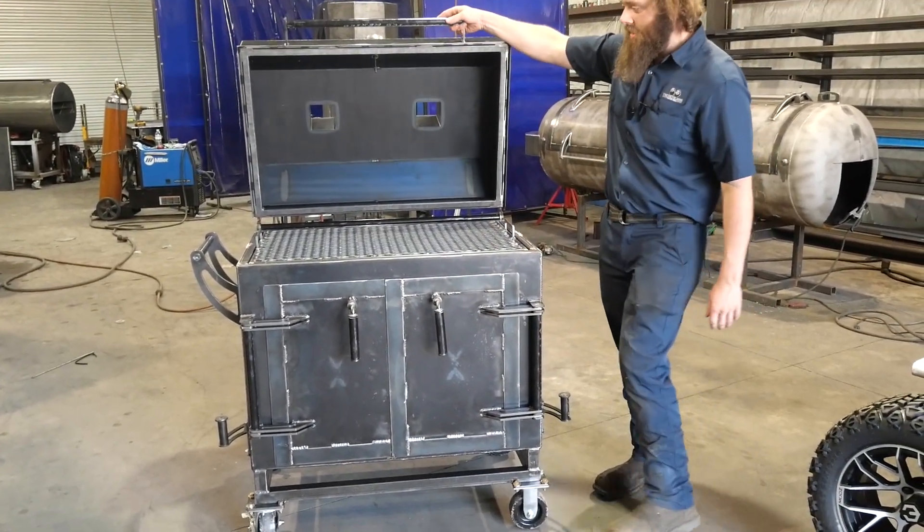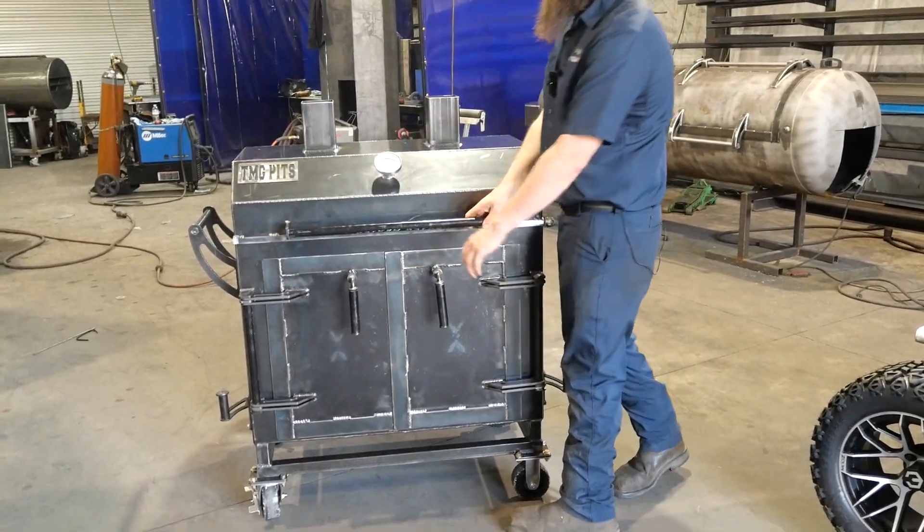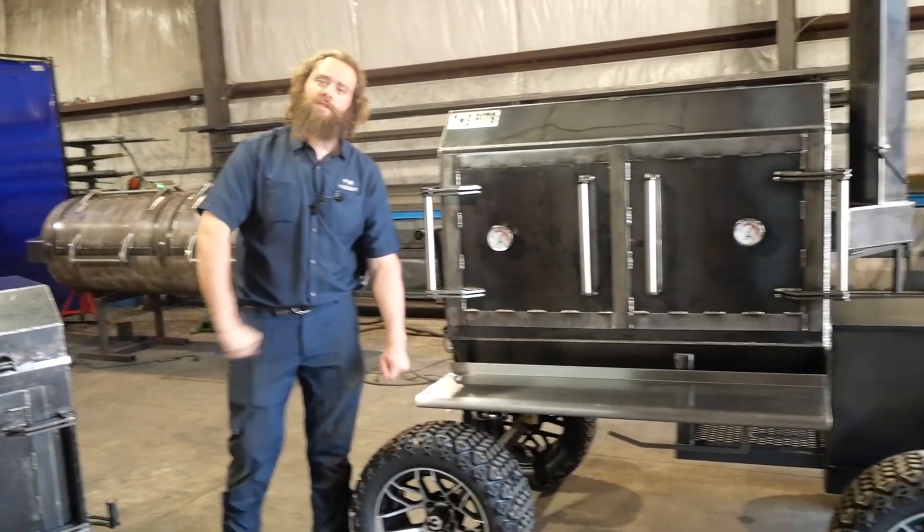So guys, that's them — they're heading out. We love to see it. If you need a custom pit built, give us a call. TMG Pits, Knoxville, Tennessee.